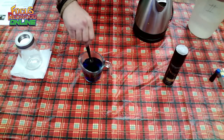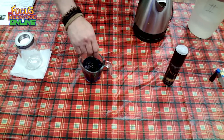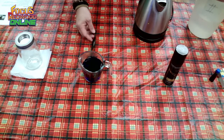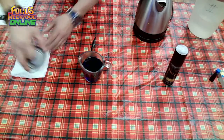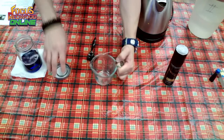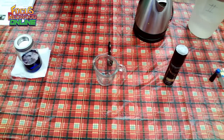Stir to mix the food coloring with the water. The blue water represents the water and helps you see the cloud more clearly when it forms. Afterwards, open the jar, remove the lid, and pour the blue boiling water into the jar, then close it.